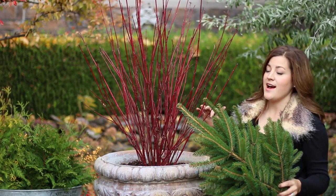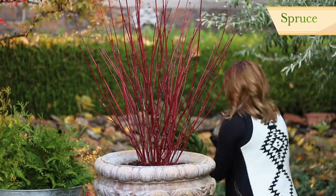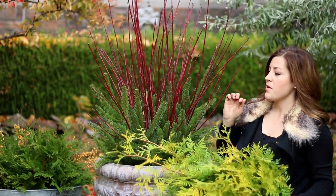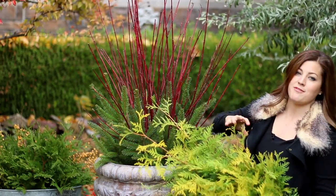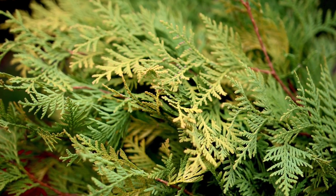Now I'm going to start working my way down in height. So for the next layer I'm going to use these really pretty spruce branches. And then before I start working my way down to my next layer below the spruce, I'm going to tuck a few of these Polar Gold Arborvitaes in just to give it a little bit of fluff and a little bit of contrasting color. This has got the most gorgeous yellow color on its tips.